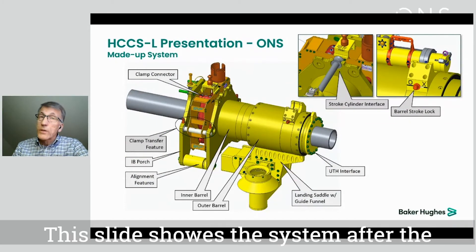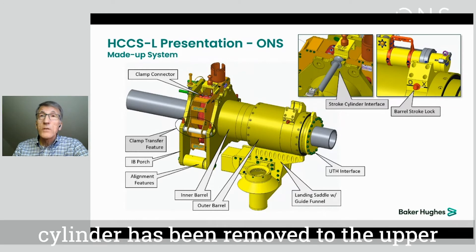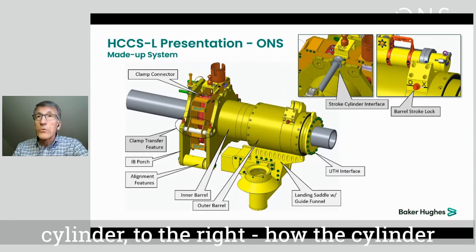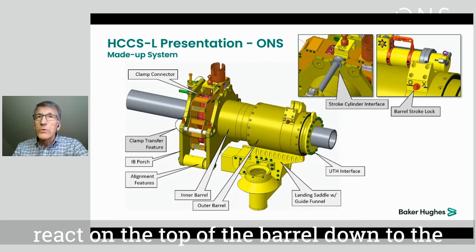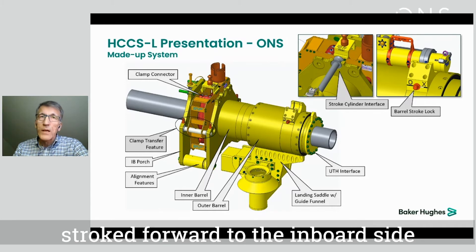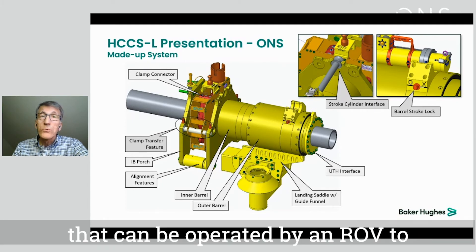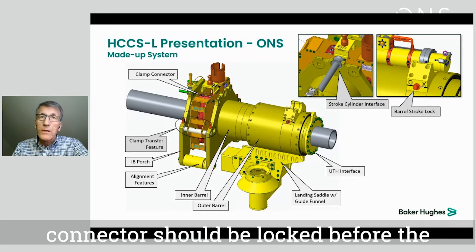This slide shows the system after the connection has been made up. The stroke cylinder has been removed. To the upper right you can see the interfaces for the cylinder, and to the right how the cylinder reacts on the top of the outer barrel down to the landing beam, and the other interface for the cylinder to the front plate that is stroked forward to the inboard side. We can also see the clamp transfer feature that can be operated by an ROV to decide on which side of the system the clamp connector should be locked before the system is separated.